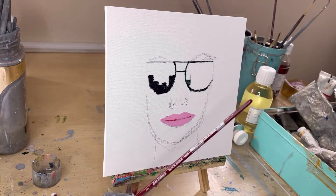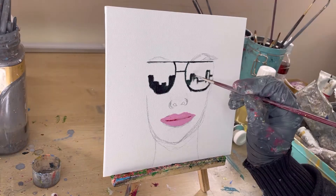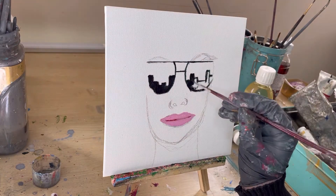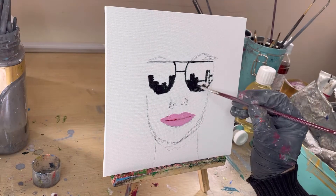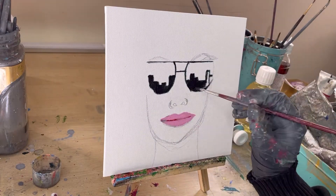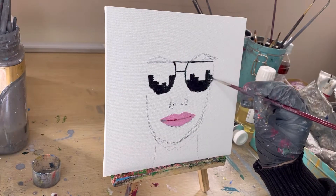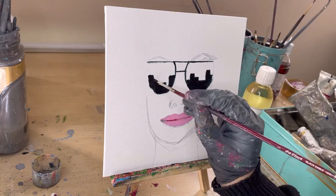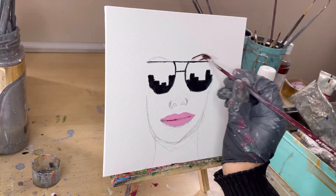Before we move further, on this side as well I'm going to create some reflection of buildings. What you create in the sunglasses is totally your call — it's totally what you want this person to be viewing. Moving on, I'm going to fill in the eyebrows.